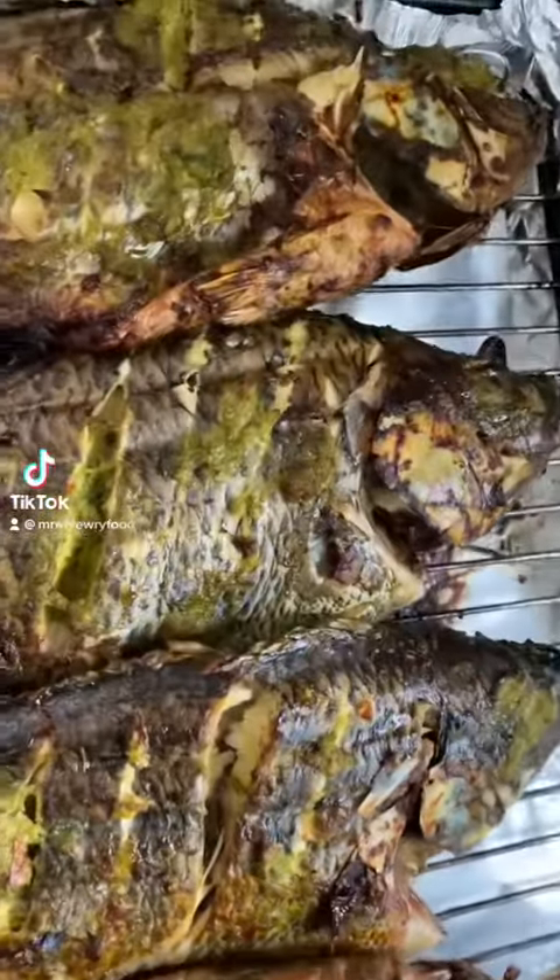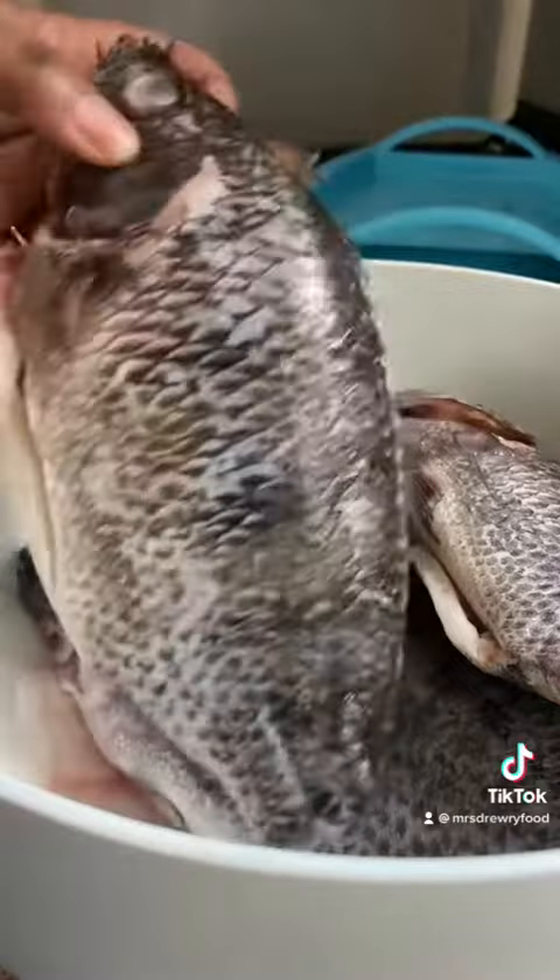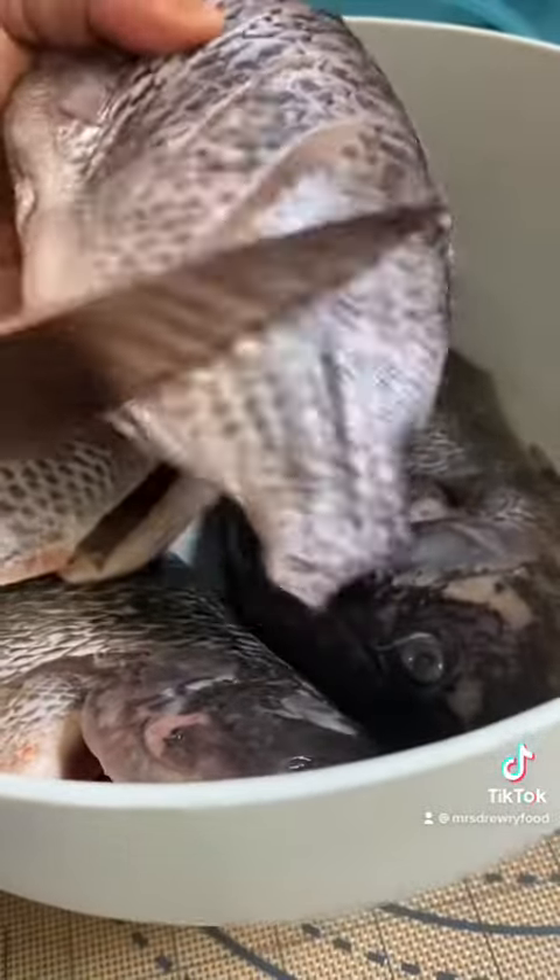Hey guys, let's make some delicious Ghana grilled tilapia. I've got here fresh tilapia that I have already washed and pat dried. I'm going to make some cuts on each side of the fish.